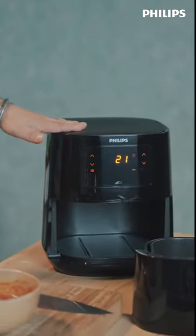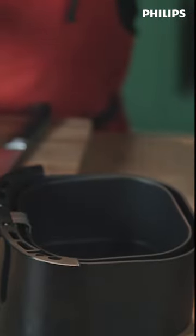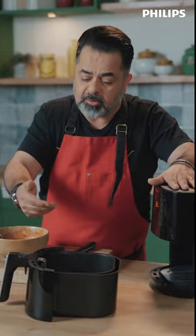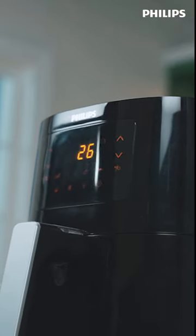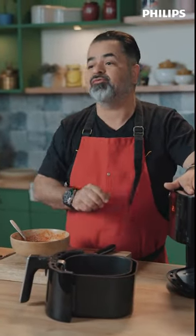Now one more amazing feature of the air fryer is that it's got a pause mode. If I take out the basket, it actually pauses, and the moment you put the basket back in, it starts again. So the pause function is an amazing feature of the Philips Air Fryer.